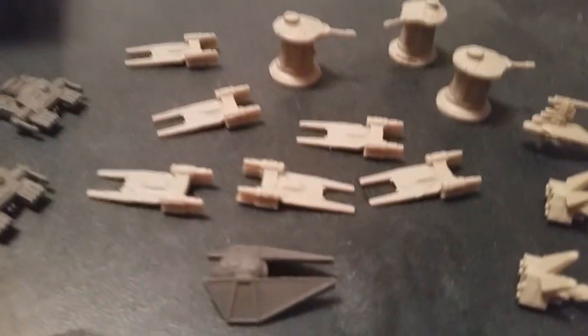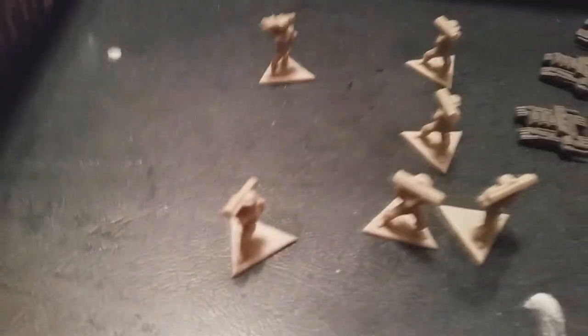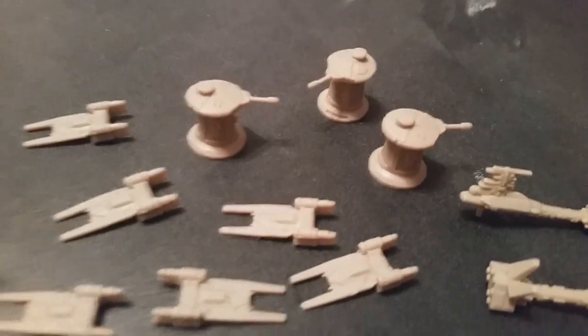On the Rebel side we have the U-Wings, we have the Nebulon B Frigate — I believe these are a medical frigate, not completely sure — these are Rebel Vanguards, looks like they've got some kind of rocket launchers, and these are called Golan Arms Turrets.